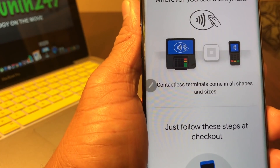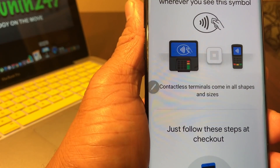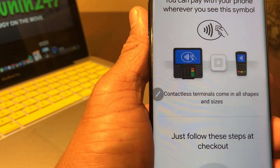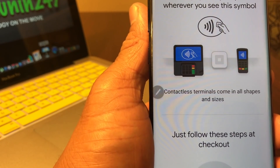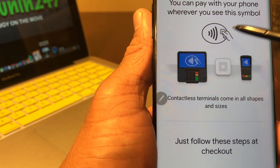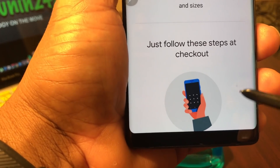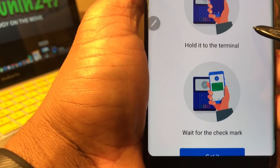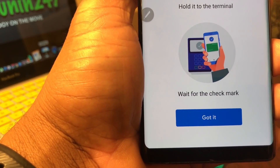If you need more information you can go here. It says you can pay with your phone wherever you see the symbol — and that's the symbol here. There are all types of different shapes of terminals that you can use, but as long as you see that particular symbol, you know you can use Google Pay. If you scroll up, it summarizes: unlock your phone, hold to the terminal, wait for the checkmark — and that's it.